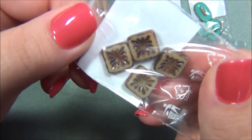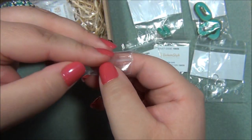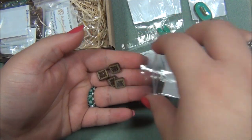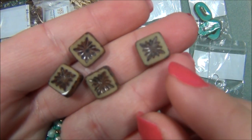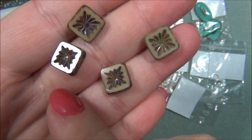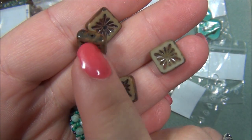Here are some more beads — these are really cool. I love these, I've got to take these out. They look like tiles, really fancy decorative tiles. Beautiful.